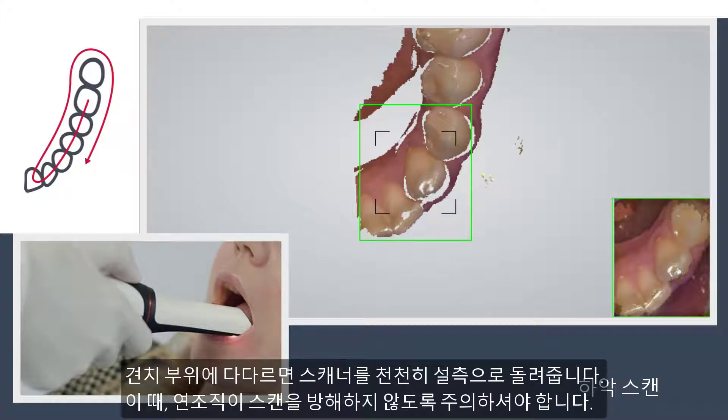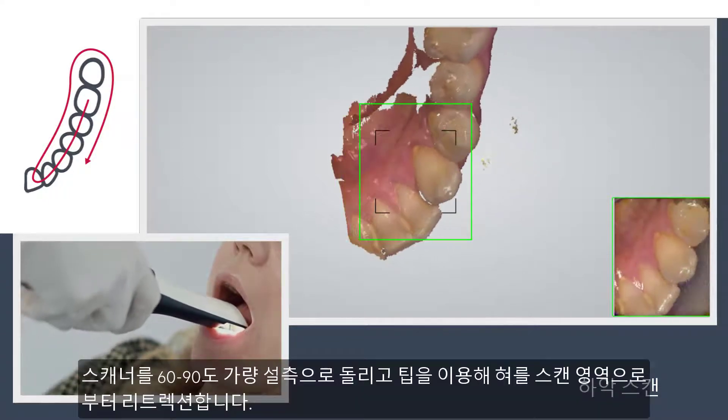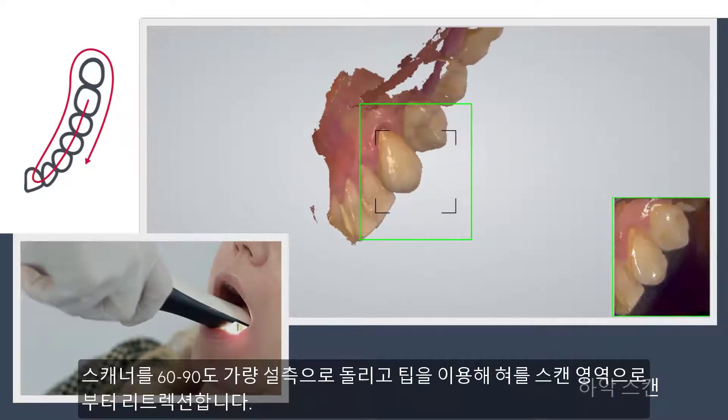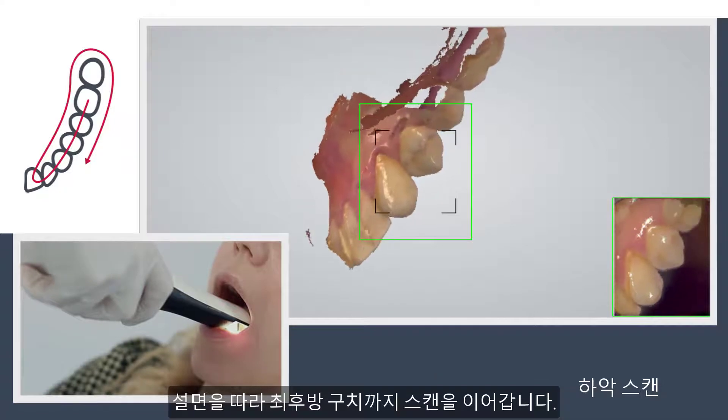When you reach the K9, turn slowly lingual, taking care first of areas where soft tissue may interfere with the scan. Roll the scanner 60 to 90 degrees to the lingual side. Use the tip to keep the tongue away, and go along the lingual surface until you reach the last molar.